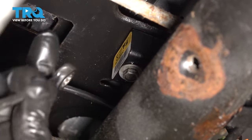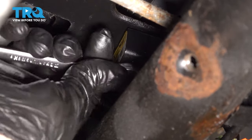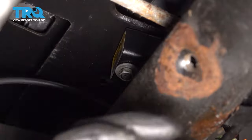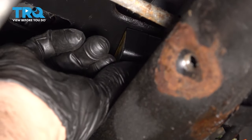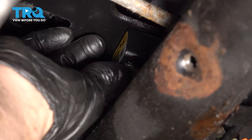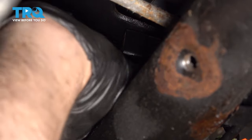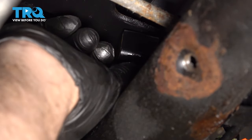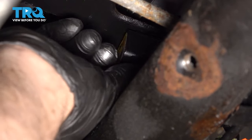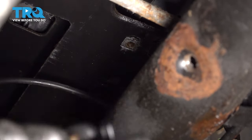Using a 10-millimeter ratchet wrench, loosen up the bolt in the center. Once you break it free, you should be able to do it by hand. I'm just gonna have to reach over this little crossmember, and slide it out.